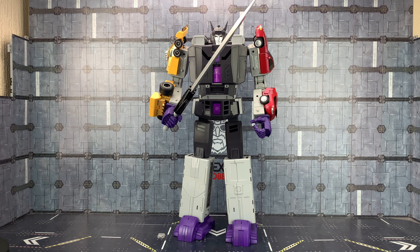Hello everybody and welcome to another customizer showcase. In today's video we're taking a look at the DX9 Attila upgrade kit by Sean Mizzlebrook.